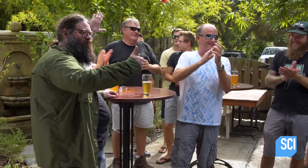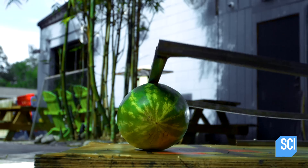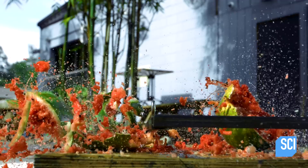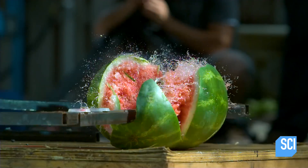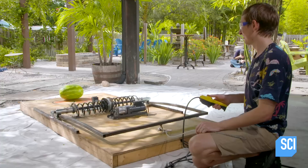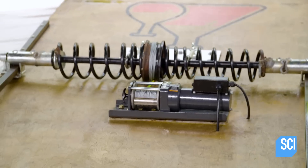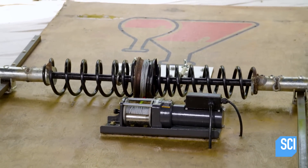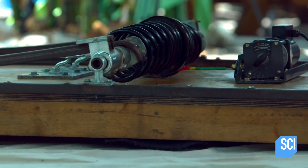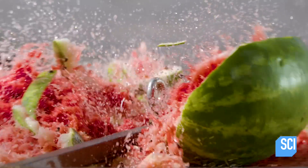One thing we can definitively say is that Kevin Kohler defeated the watermelon today. It really went — just blew up. The science behind the mousetrap mechanism is: when you wind up the springs, you're storing potential energy in there. You're pulling them past their equilibrium point. Then when I yank it out, the spring is free to pull the bar, and it transfers all the energy into whatever you're smashing.